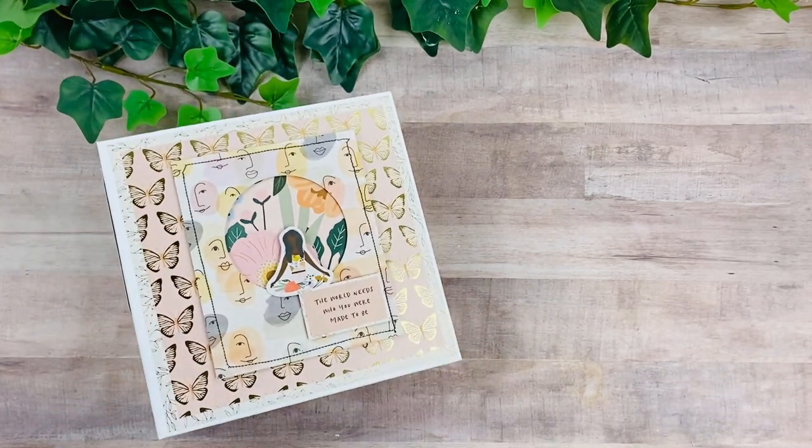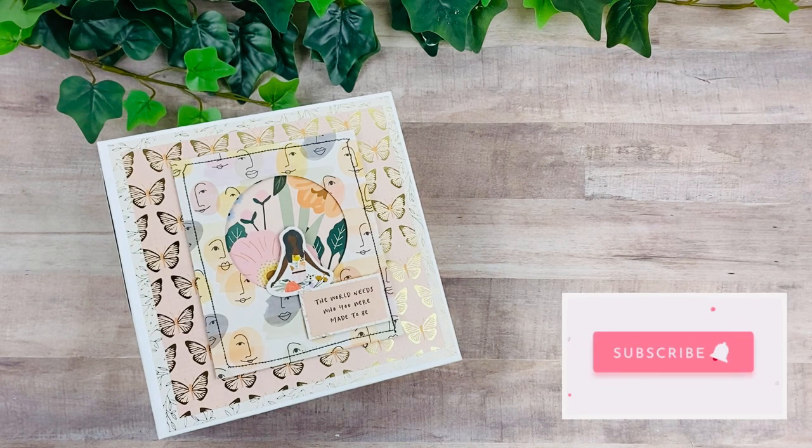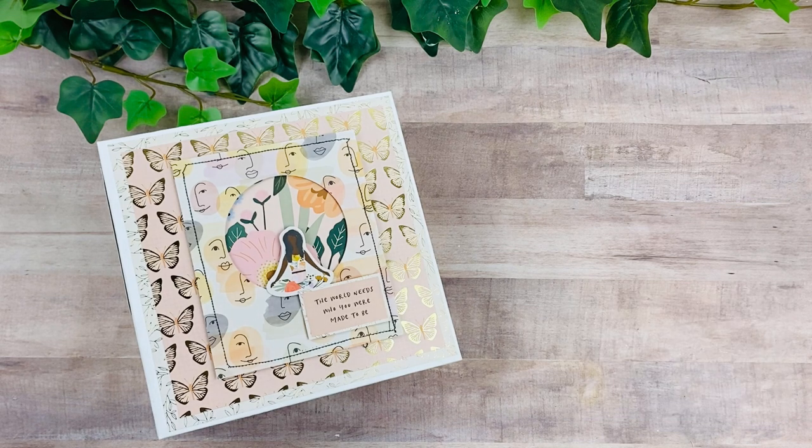That is the final walkthrough — I hope you guys enjoy looking at the final product. I will link below the tutorial, the PDF tutorial, and the mini album inserts that I created as well. Have a happy crafty weekend — I'll see you guys real soon, bye-bye!